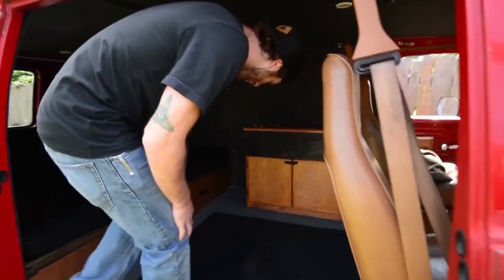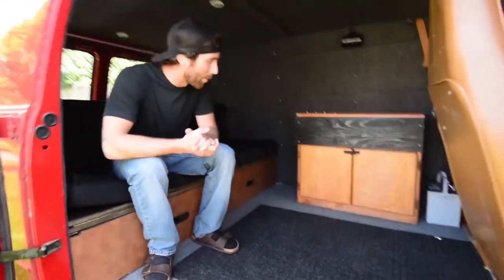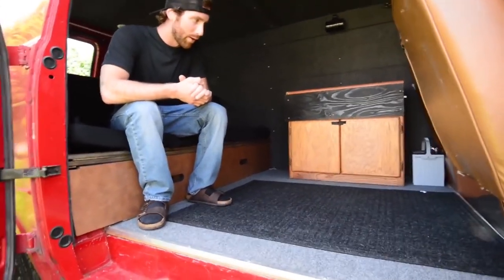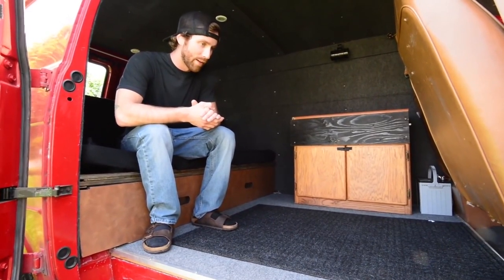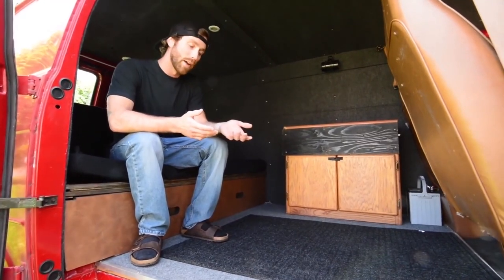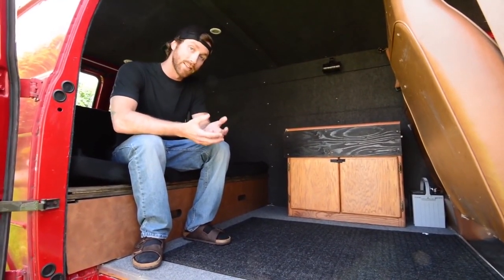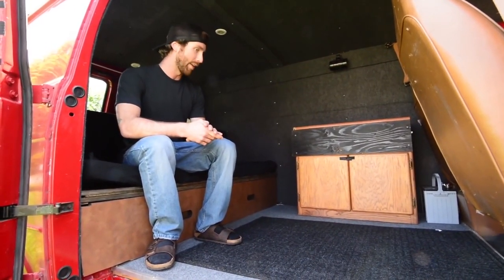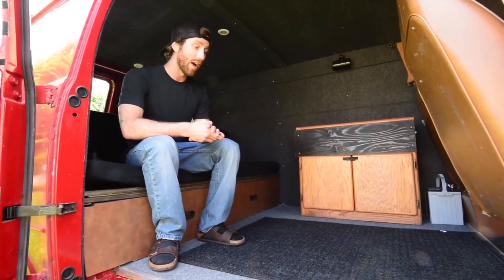I think it took an afternoon or so. I chose a nice low-profile carpet with the mindset of just keeping it clean. It's an indoor-outdoor carpet, so it'll be really easy to clean up any muddy boots or anything like that. And it's directly onto the wood down below, so any liquids that get spilled or anything like that isn't going to soak into any soft goods and mold. So it's built with that in mind, keeping it clean, and basically just having it be a dirty spot.